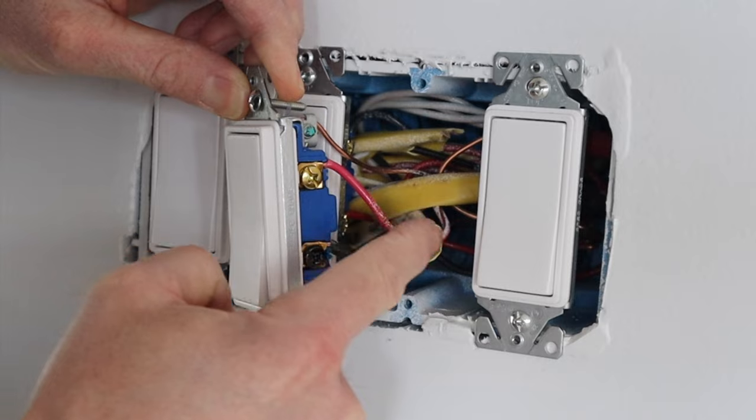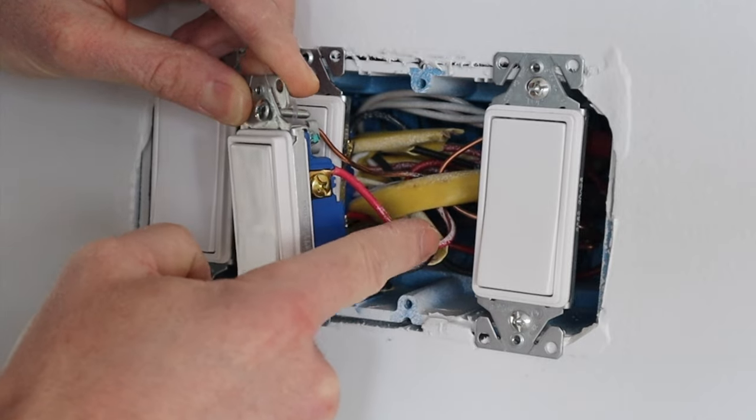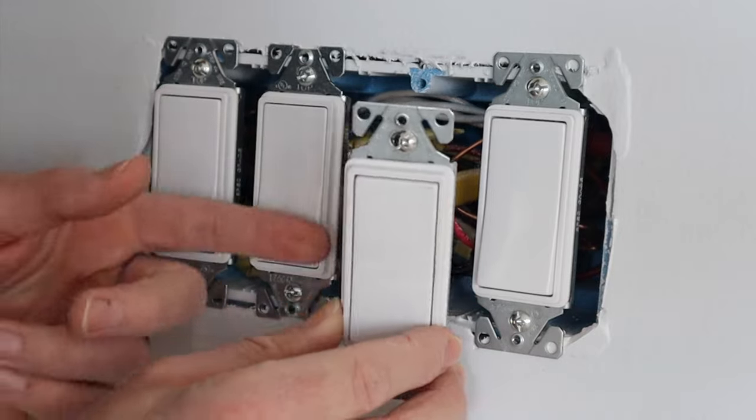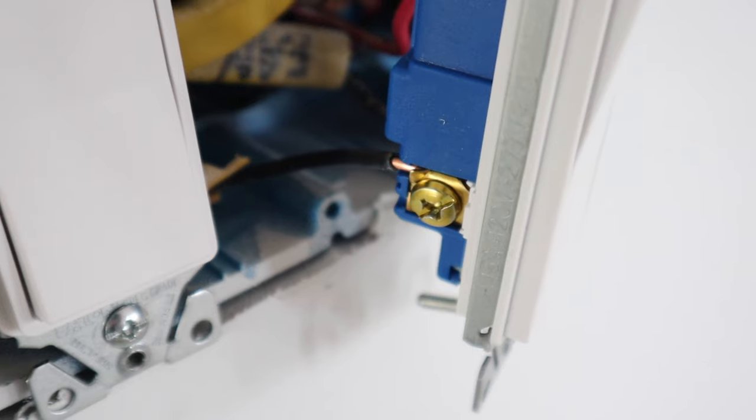If you look on the side here we have what's called a traveler wire. This is the three-wire that's going over to the entry door, and on this side of it we have the black wire.